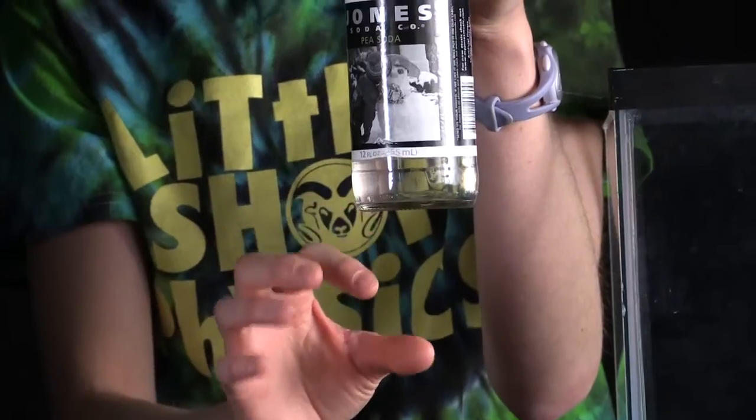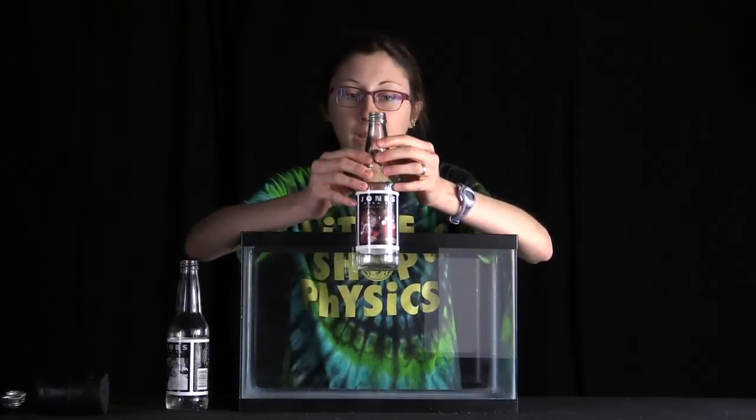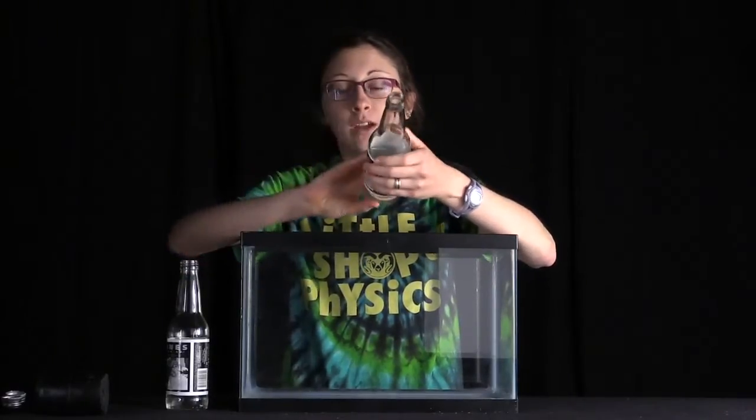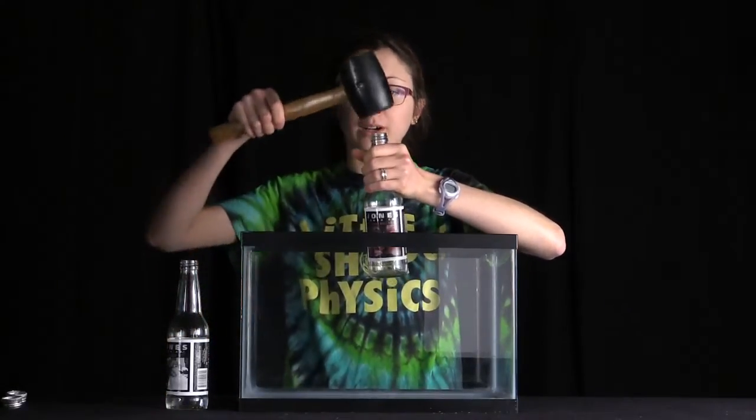And it's that acceleration of the water that's going to exert a large force on the bottom of the bottle and blow out the bottom. So here I have an empty bottle with no water, and we're going to hit this with the mallet to show you that I really can't blow out the bottom without any water.